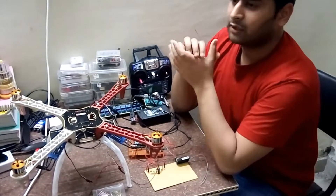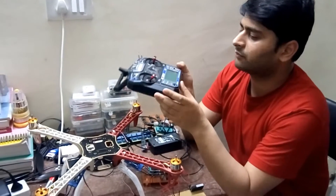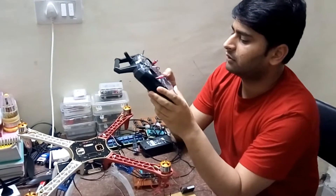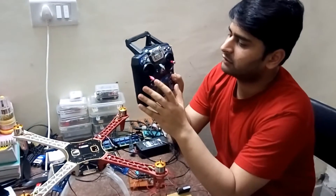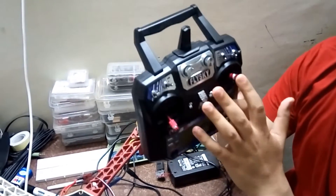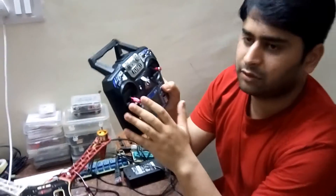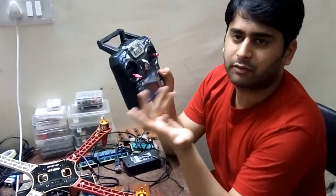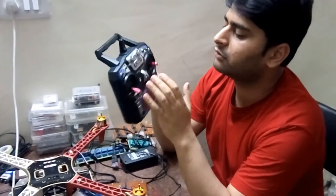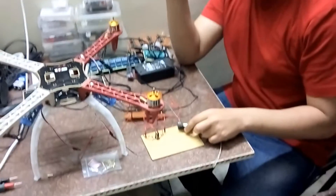Moving on — this is our transmitter to control the operations of the drone. It is the FlySky FS-i6. There are four channels: throttle, rudder, elevator, and aileron. Throttle basically adjusts the height of the drone or quadcopter — when you increase the throttle the quadcopter will fly. Elevator controls the backward and forward movement of the drone, and rudder controls the left and right movement.